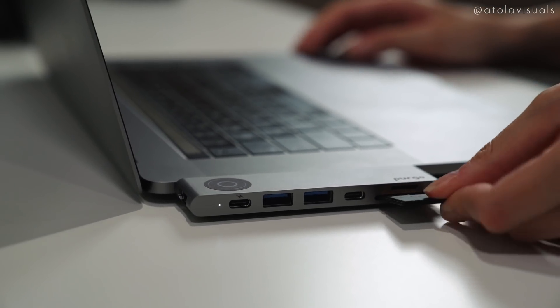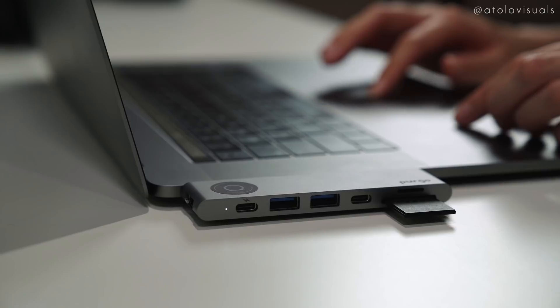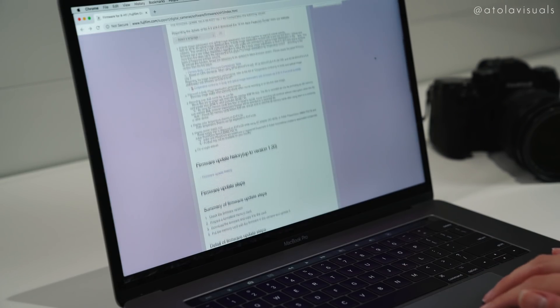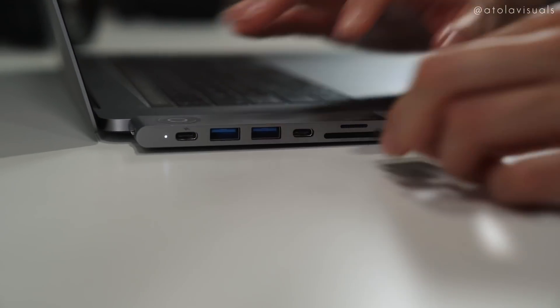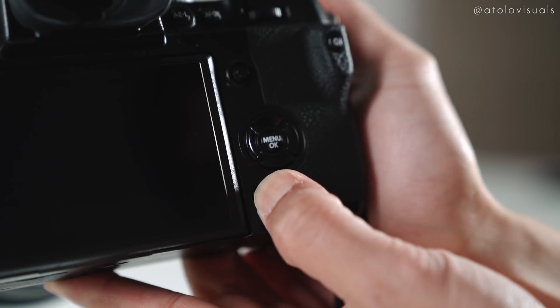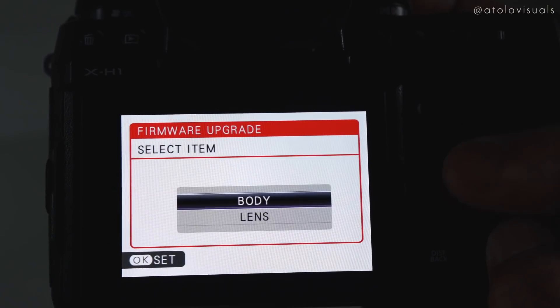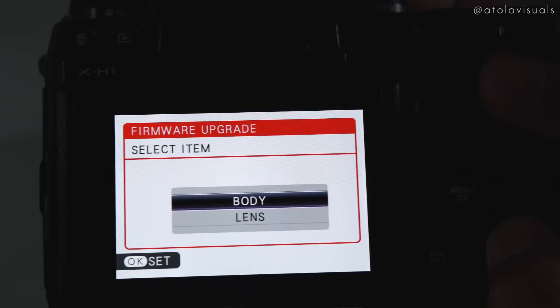The very last update: for those of you who care about color temperature, it is now displayed on the LCD and EVF. So if you want to update your X-H1, here's how you do it. Head over to the Fuji support site or click the link in the description and download the firmware onto a formatted SD card. Once downloaded, plug the SD card into the camera with the power off, then press and hold the display/back button while powering on to be prompted for the firmware update menu, and follow the onscreen options.